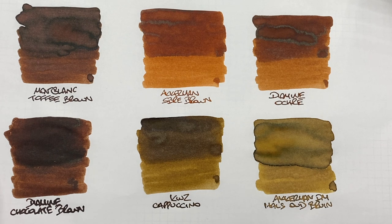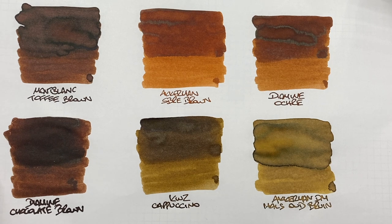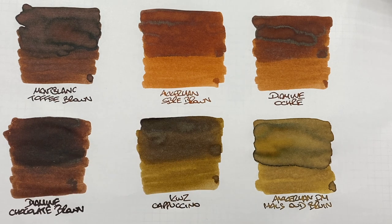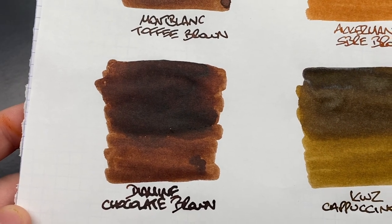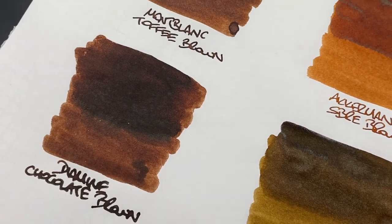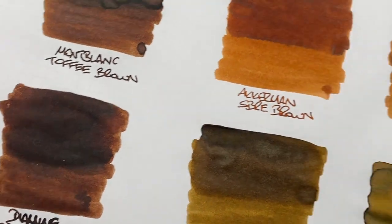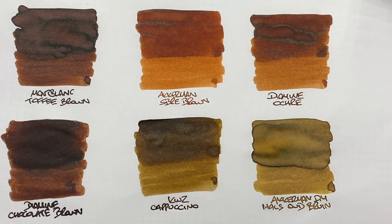The next is Diamine Chocolate Brown — this really is a dark chocolate, and I think Diamine should have called it Dark Chocolate instead. You can see a difference between the wet and dry writing nibs, but it's not as dramatic as with SBRE Brown or Diamine Ochre. There isn't a lot of shading in the wet area, but there is some sheen — so if you want sheen, go for it; if you don't, maybe avoid it.